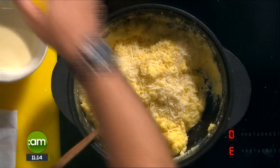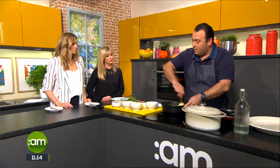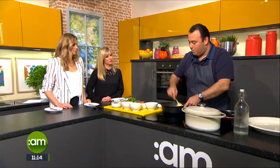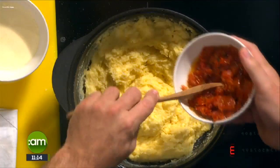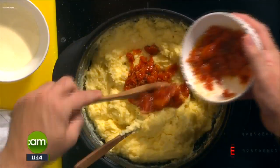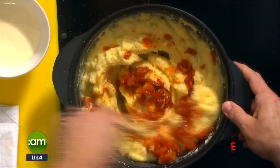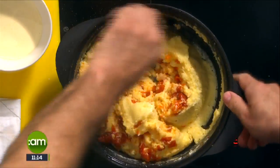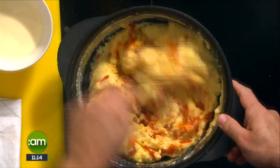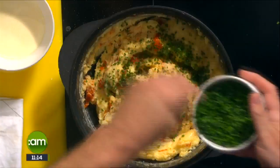Why is polenta a good accompaniment for this dish? It can hold all the sauces — like mashed potatoes — but it's just a little bit different. Mash works perfectly well too, just something a little different for a change. I've got some blush tomatoes — not quite sun-dried — just to give a little bit of flavor, color, and texture to the polenta, otherwise it can be a little bland. And then some chives again for flavor and color.